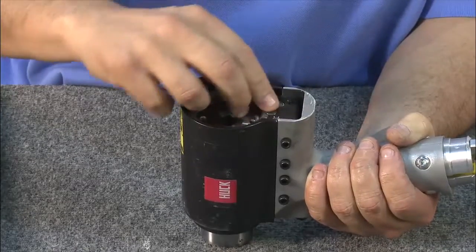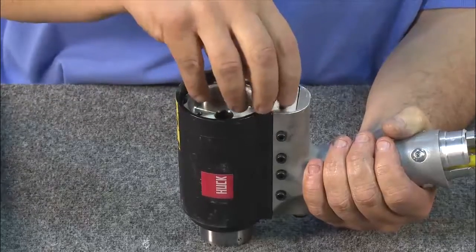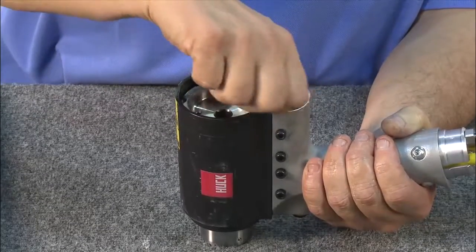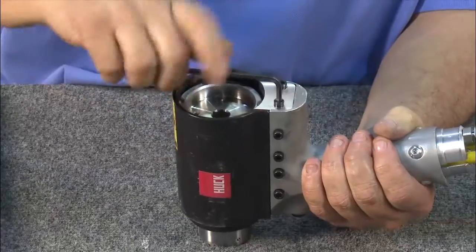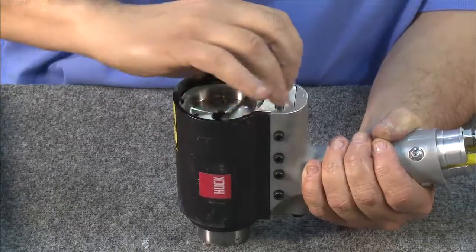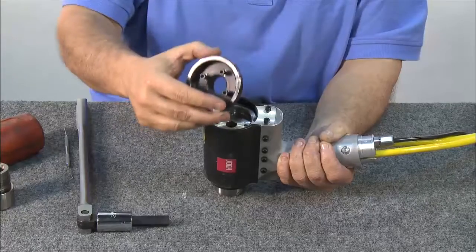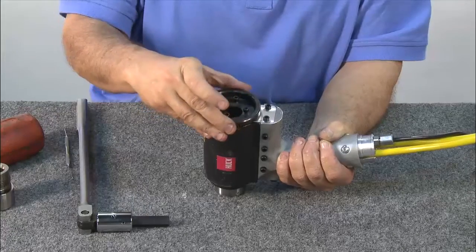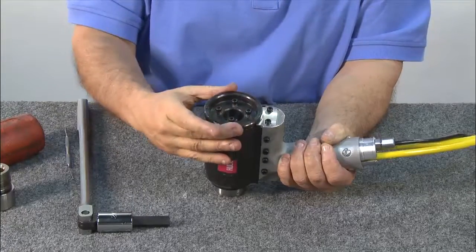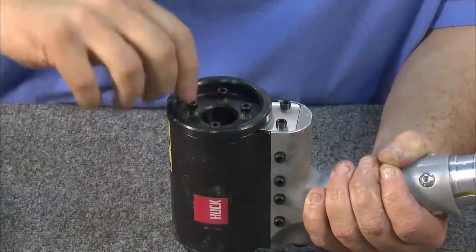Reinsert the retaining disc. Replace the retaining plate and the plate screws, and tighten with an allen wrench. Now replace the end cap cover. Rotate it until you feel the screws fall into place, then using an allen wrench, screw them in until they're tight.